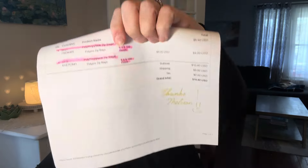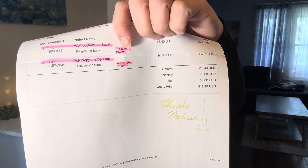It's really cute, you guys. They wrote 'Thanks Melissa.' Here's my invoice — I only spent $15.40. I got some 6x6 bags, 100 of them.